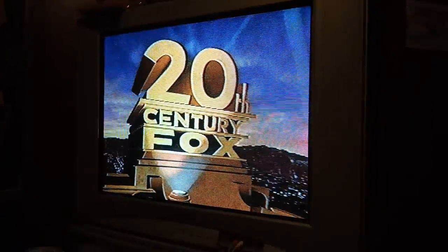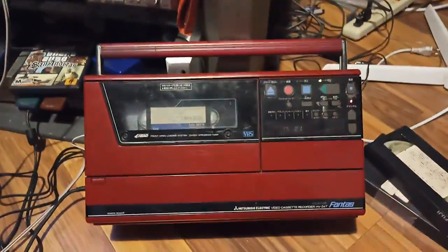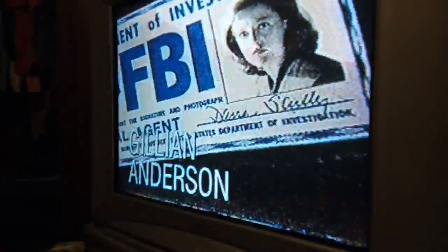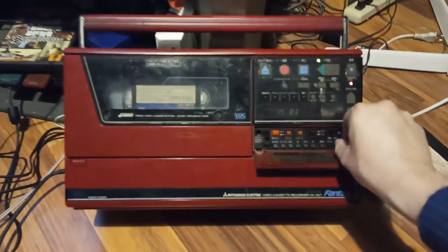So there you go. Let's fast-forward the video. Here you have the tracking — you have the lines here, you can put them down. Oh no, it's playing very well. I think I fixed it.